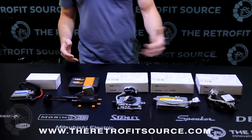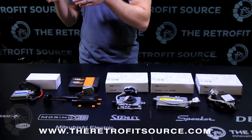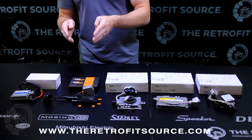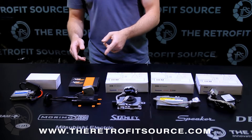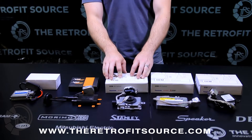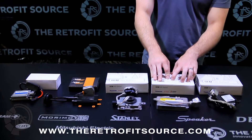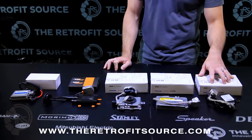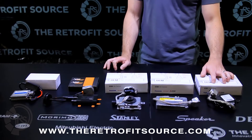At TRS we carry a pretty wide range of ballasts — everything from really affordable, kind of low-end ballasts, to the excellent Morimoto XB35 and XB55, Mitsubishi's 4th Gen D2S ballast, Denso's classic D2S slim ballast, and the Matsushita or Panasonic Gen 4 ballast as well.